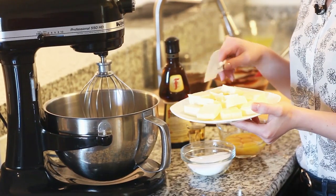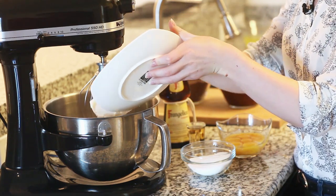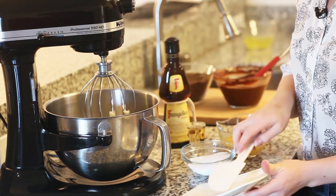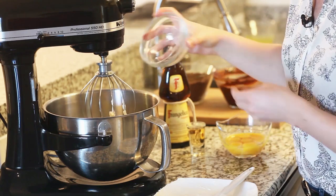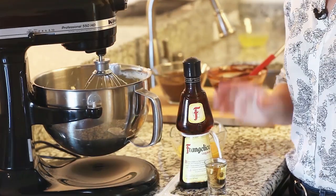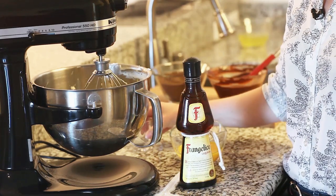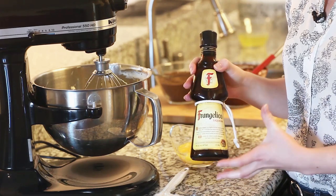Next I'm going to place one cup of butter — softened at room temperature — into my mixer and whisk it until it's really light and fluffy. I'm also going to add half a cup of white granulated sugar. This just takes a couple of minutes. Then I'm going to add two tablespoons of Frangelico to the butter. Frangelico is a hazelnut liqueur — it's pretty sweet and it's going to add lots of hazelnut flavor to our cake.